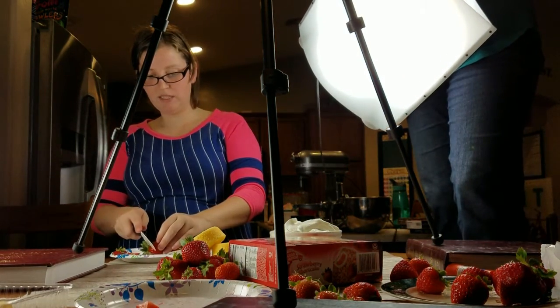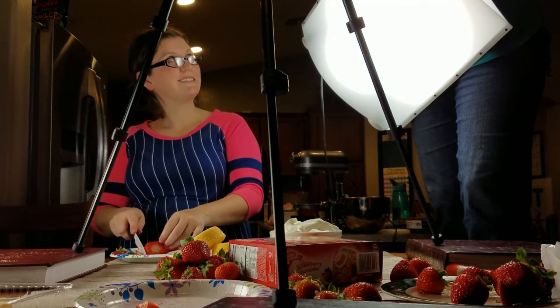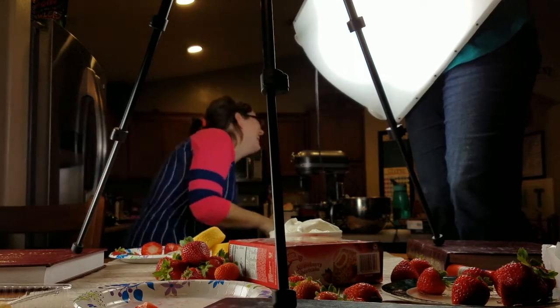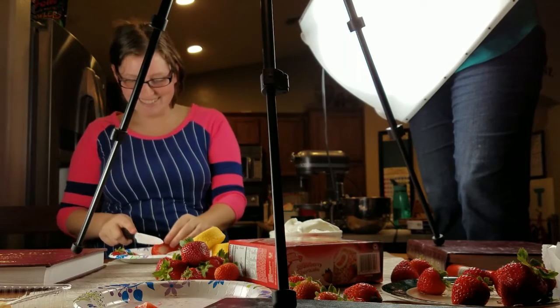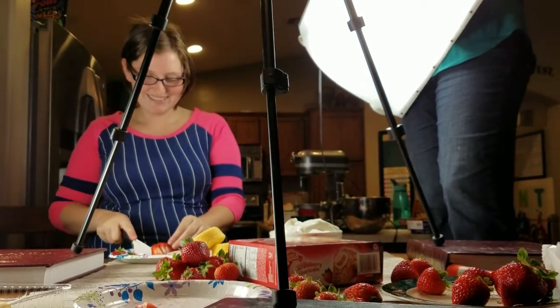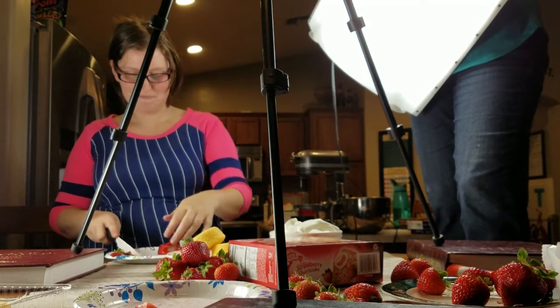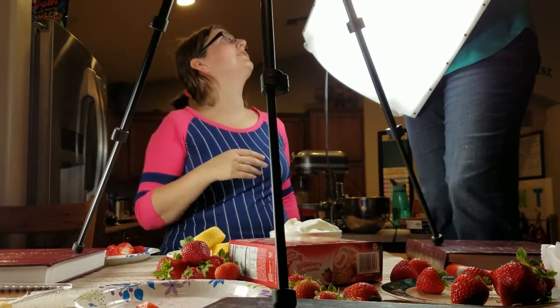How are we going to explain the plate change? Do you think people will notice? Yes. They'll just be looking at the food. White, right? It's a different plate — it's green. It's really stripy.